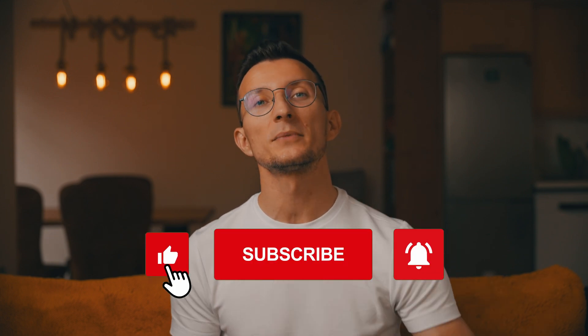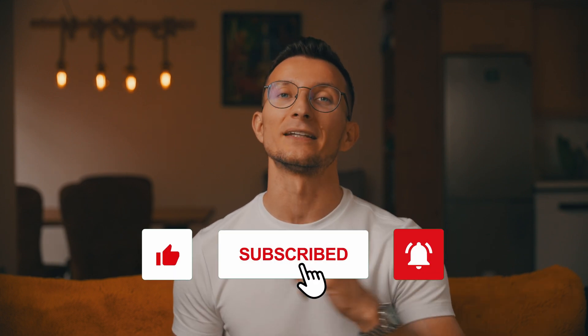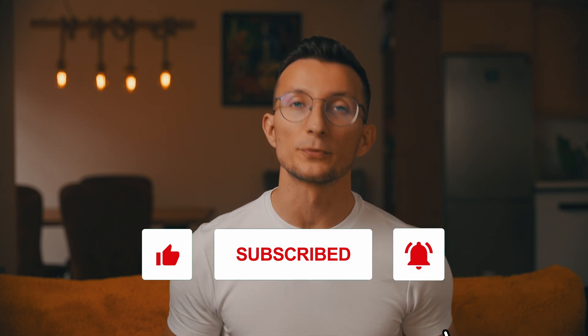I truly hope this video has helped you save your Kindle device. Thank you for watching this ultimate troubleshooting guide for Kindle. Don't forget to like, subscribe, and leave a comment if you think I've missed any other steps that people could try. Happy reading! Bye!